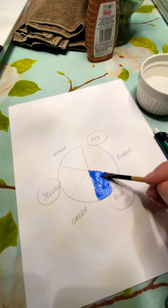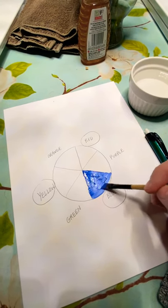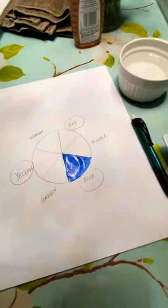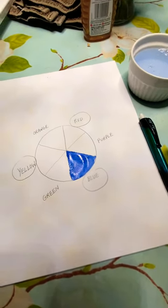Certain colors look really good together. Like even the Christmas scheme of red and green — that's very intentional. Those are complements, so they work really well together. I'm just doing this on computer paper so it might buckle up a bit, but it's not a big deal.